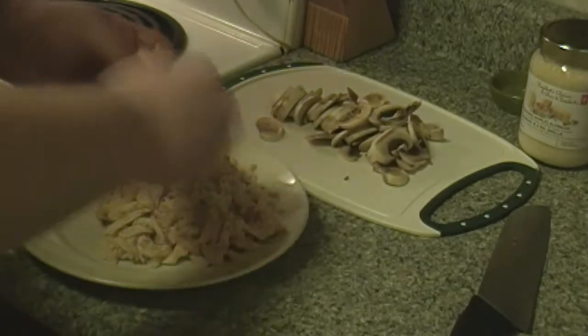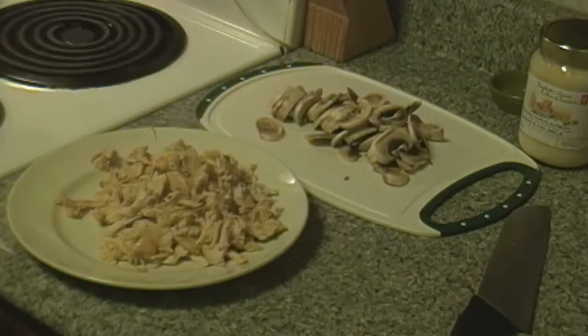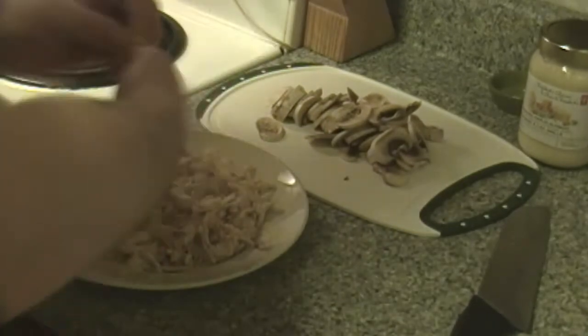You can also get flatbreads in round shape, not only square, so in case you'd rather have a round pizza, well that can happen too.